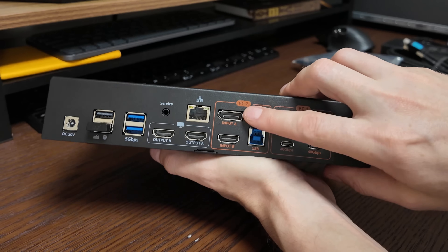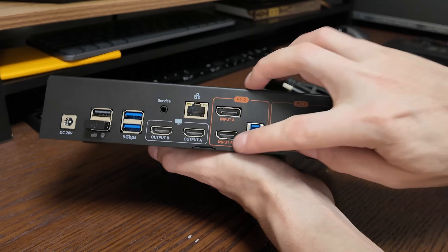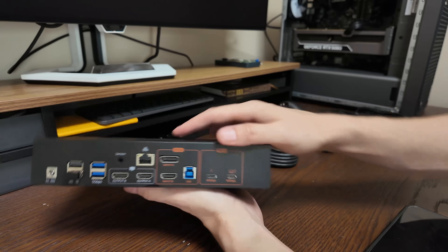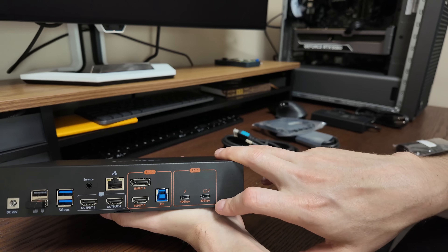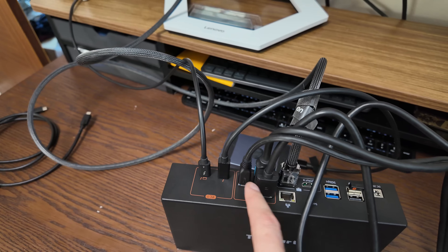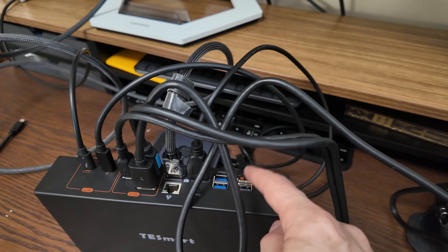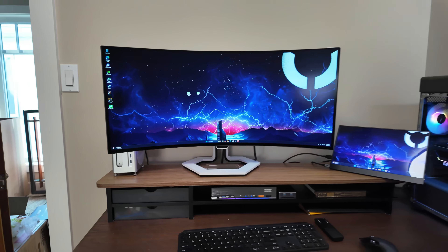For PC one you have monitor one and monitor two outputs. USB-B handles data — all these peripherals — while the other connector handles video. Once everything is wired up to the Mac, the desktop PC, and both monitors, you tuck it away and it actually looks pretty clean. That's a thing of beauty right there — so clean.